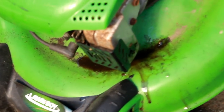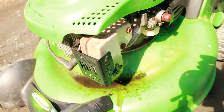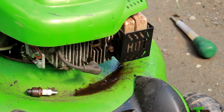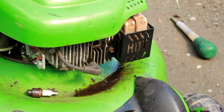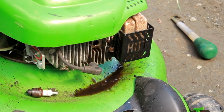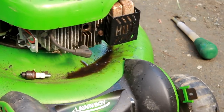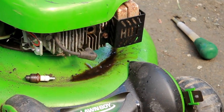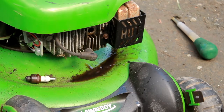I took the spark plug out and you can see the oil that has dripped down, and there's some on the muffler too — it's dripping from the muffler. Let's see if the engine pulls over with the spark plug out. I'm going to turn over the engine and see if any oil comes out of the spark plug hole. Oh yeah — it turns over! I think this was hydro locked, so that's a good thing.